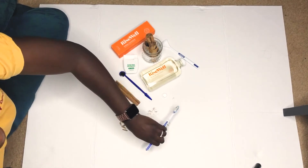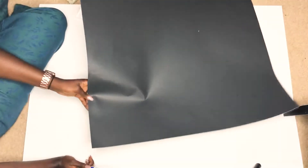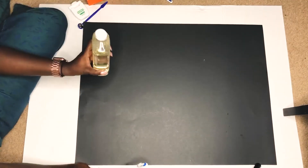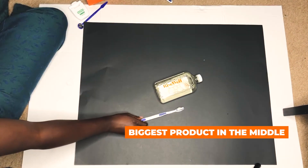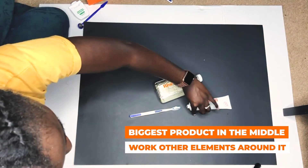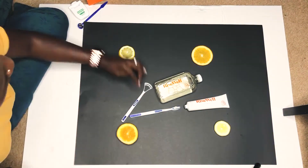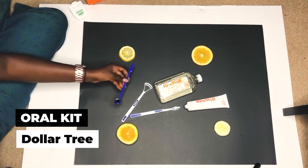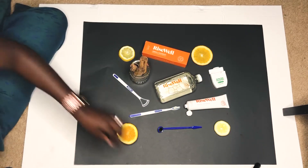I'll talk about my experience so far with this flat lay — I've really enjoyed it a lot. What I've learned is the biggest things go in the middle and then you build around that. I also got an oral kit at Dollar Tree. I'll take some shots without the oils and then some with.